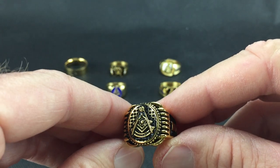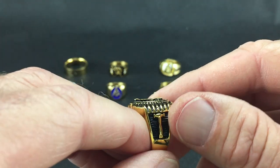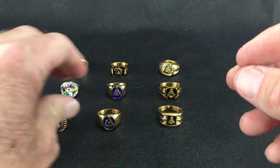When I say most sizes, it goes from 9 to about 13 or 14. So if you're bigger than a 13 or 14, or smaller than a 9, we do not have these in size. That's the first Past Master one.